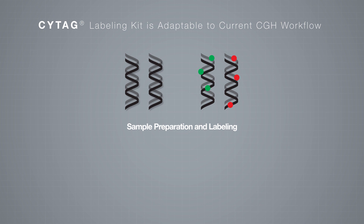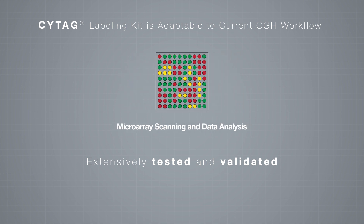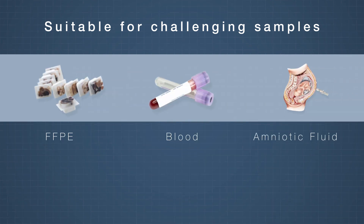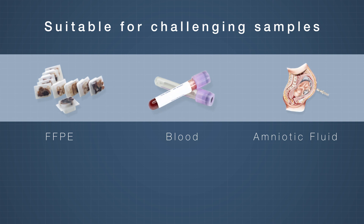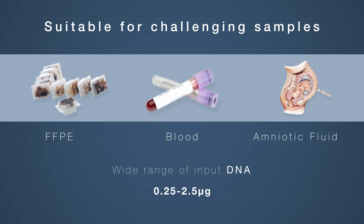Enzo's SciTag kits are extensively tested and validated on commonly used array scanner platforms and microarrays, and easily adapted into existing workflows. Suitable for challenging samples including FFPE, blood, and amniotic fluid, and enabling analysis with a wide range of input DNA, total genomic DNA analysis can be performed without amplification or complexity reduction.